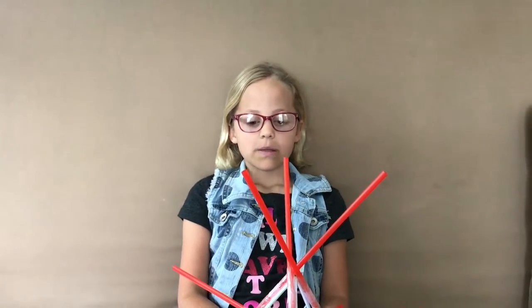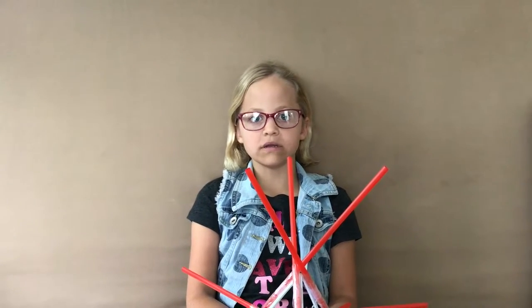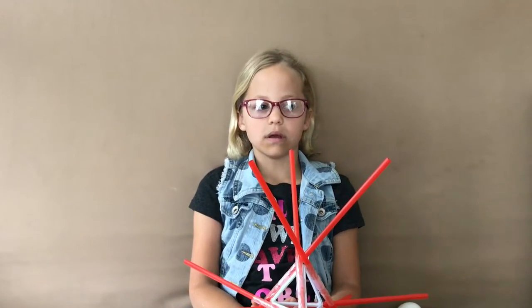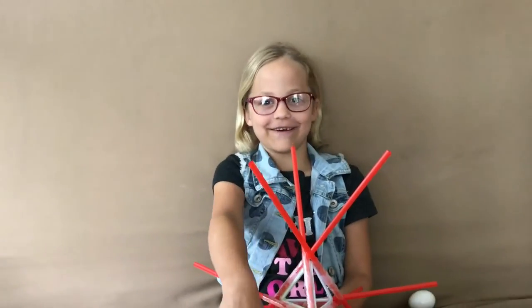The test flight was a success. It was 70 degrees outside, a little windy, and it was in my front yard at my house.